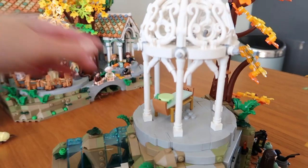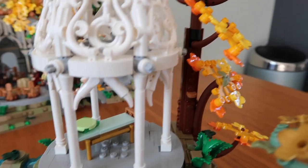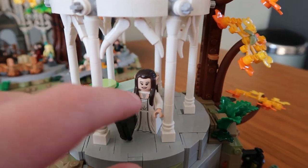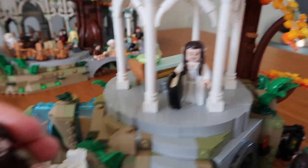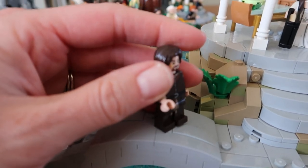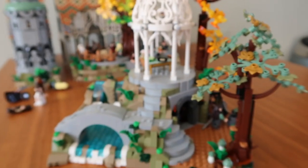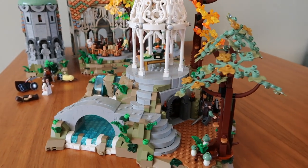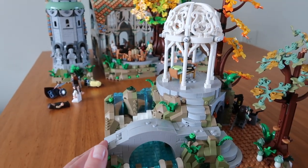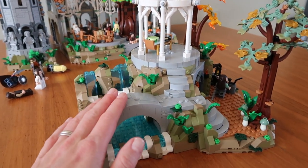This is one of my favorite places of Rivendell, because you see that day bed over there — this is the place where lovely Arwen comes to read her book, and where Aragorn goes to see his love. This piece is so incredibly detailed, so incredibly beautiful, and it's just a construction of so many different building techniques. I really loved putting this piece together.